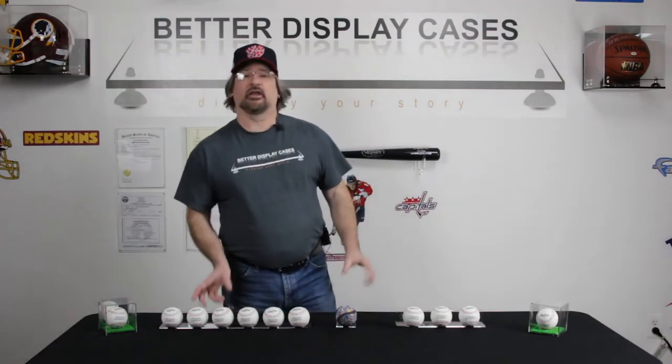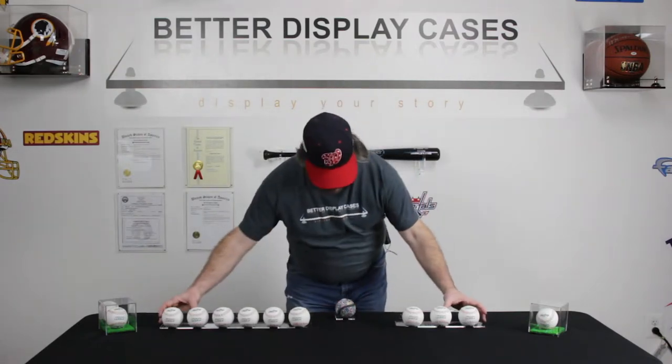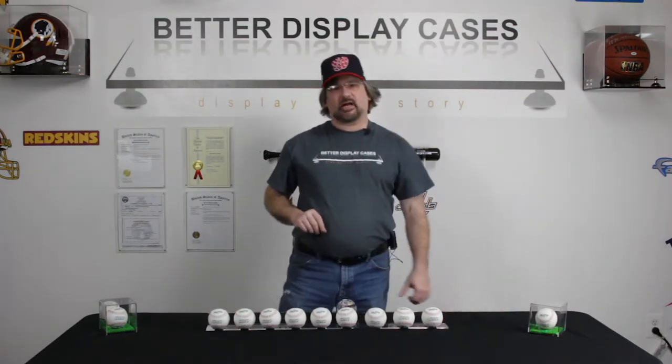Our A065A — obviously if you have multiple balls, that's going to be the way you want to display them. They are also designed so that if you had nine balls, they can be mounted next to each other and kind of form a continual shelf.